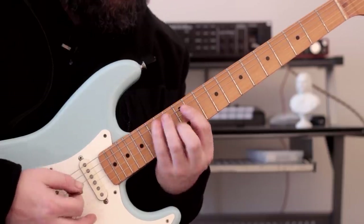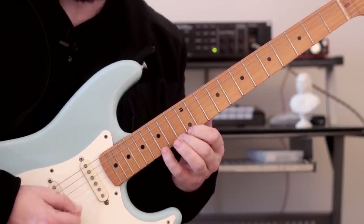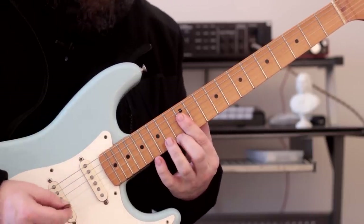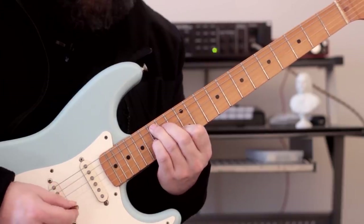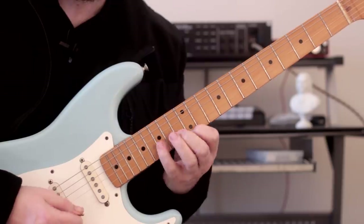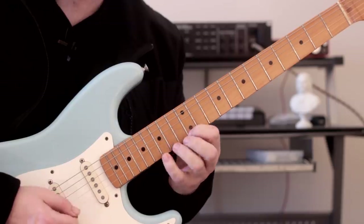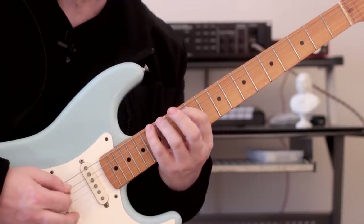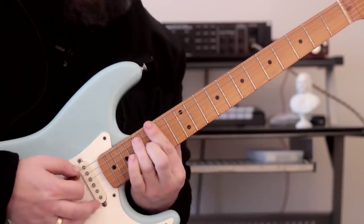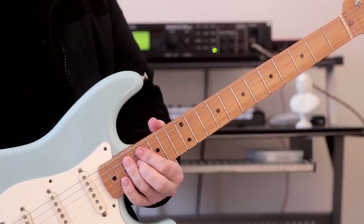Let's do the scales that fit with those — so that's our first chord, then to the four, and the five. And then we've done all the positions and we're back to G7.